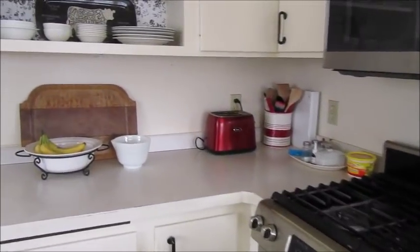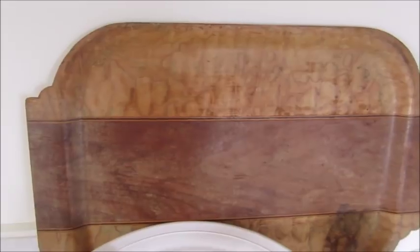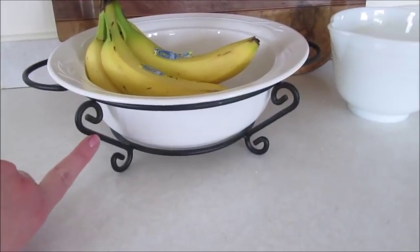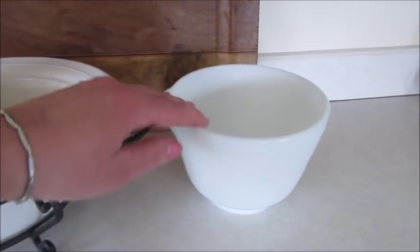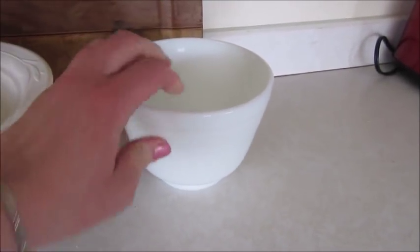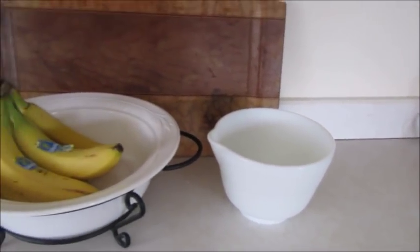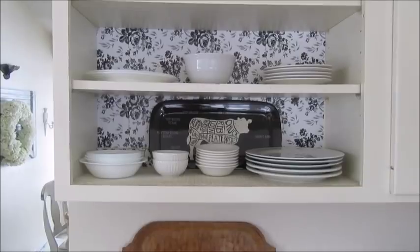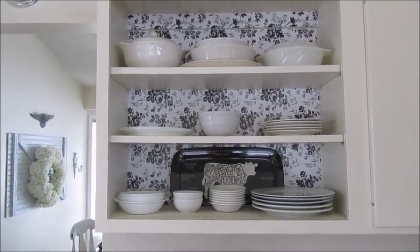Moving on over here, I have another little display. I found this wooden tray not too long ago at the thrift store and propped that up. I also found this bowl with a little metal base, which I think is so cool, and I just hauled my fruit in there. I also picked up this little Pyrex mixing bowl — I thought it was so adorable, so it's just sitting there to fill in the space. Above that I have open shelves where I added some paper to the back — I'll have a tutorial on that coming up very soon.